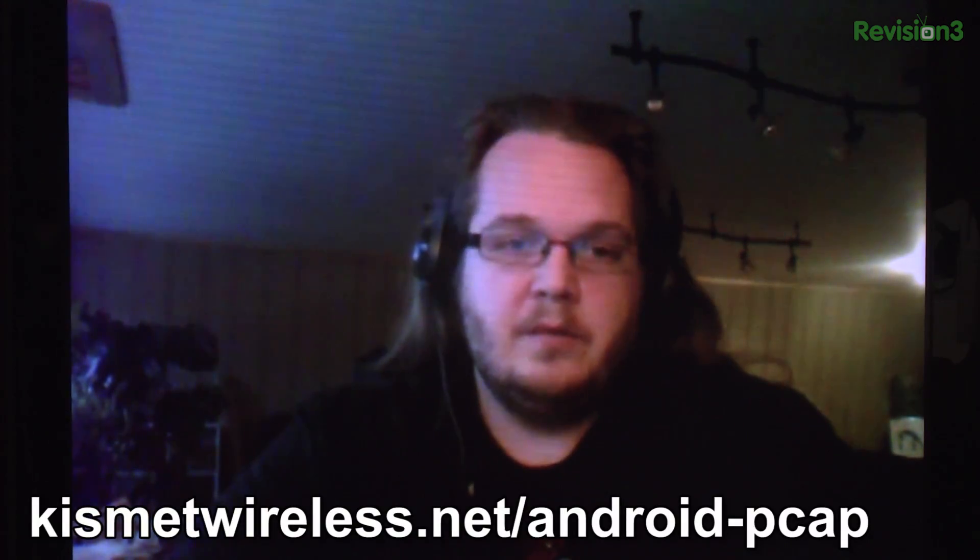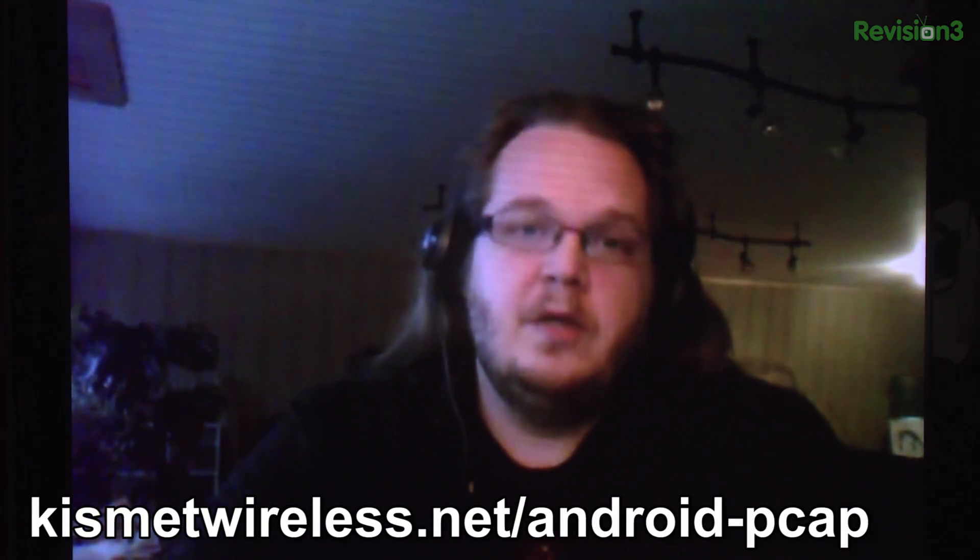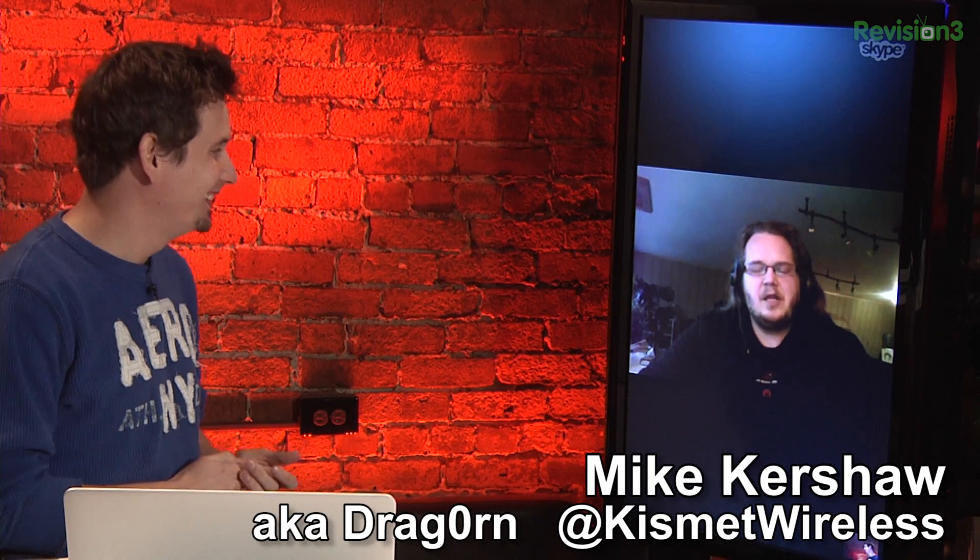So where can people get involved, start poking around with the source code, and get it on their Android devices? It's in the Android market under Android PCAP. It's also on the Kismet website at kismetwireless.net/android-pcap. That'll have links to the Git repository and all the documentation. Mike Kershaw, always a pleasure having you on. We will see you on Twitter at Kismet Wireless. All right, good to see you again!